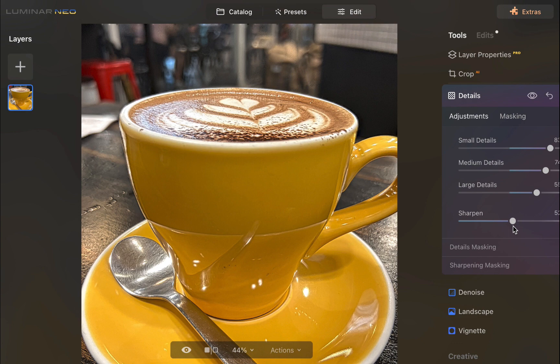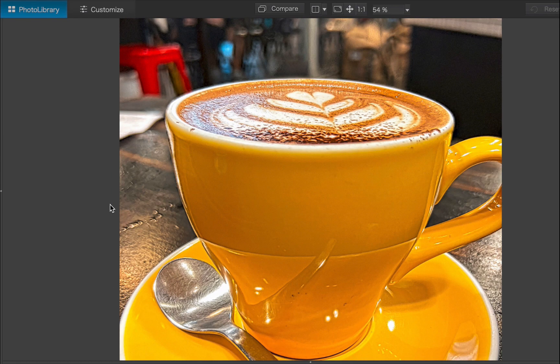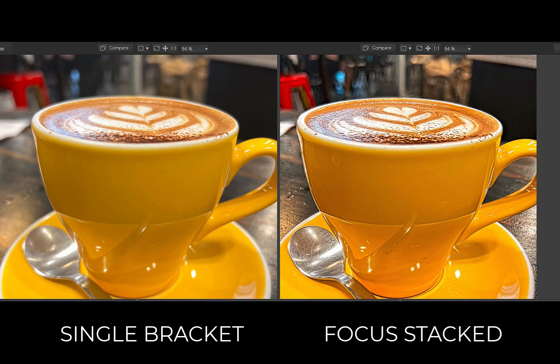Let's compare the focus stacked image with a single bracket. Here is the single bracket. And here is the focus stacked image. As you can see, a huge difference. The focus stacked image shows sharpness throughout the cup, while the single bracket looks soft the further the area is from the focus point. So I think we can conclude that Luminar Neo is a worthy app for focus stacking.